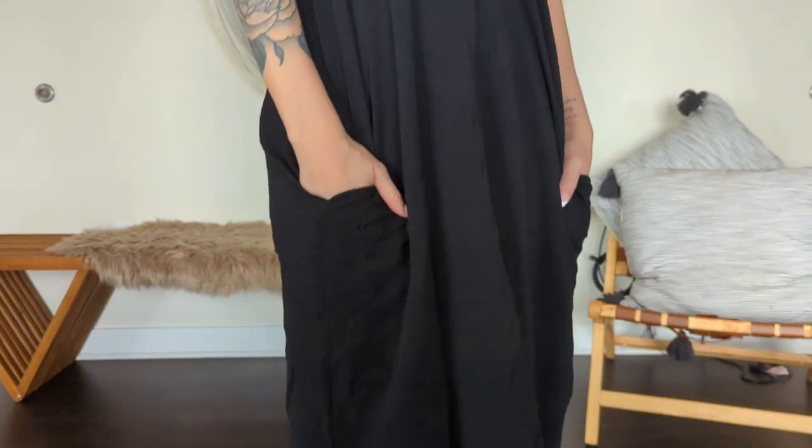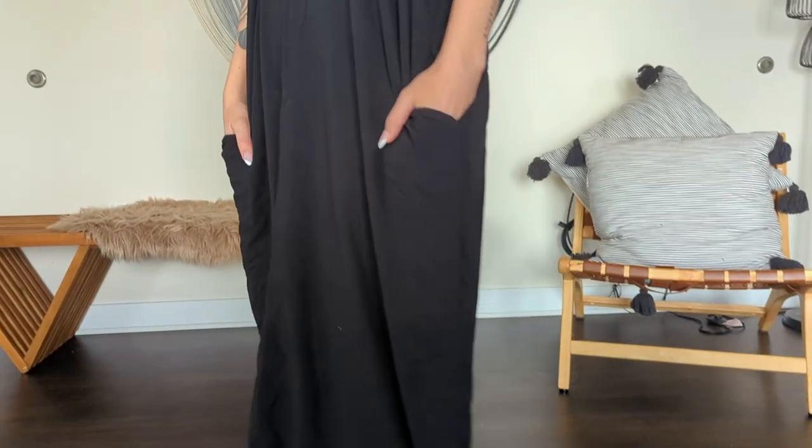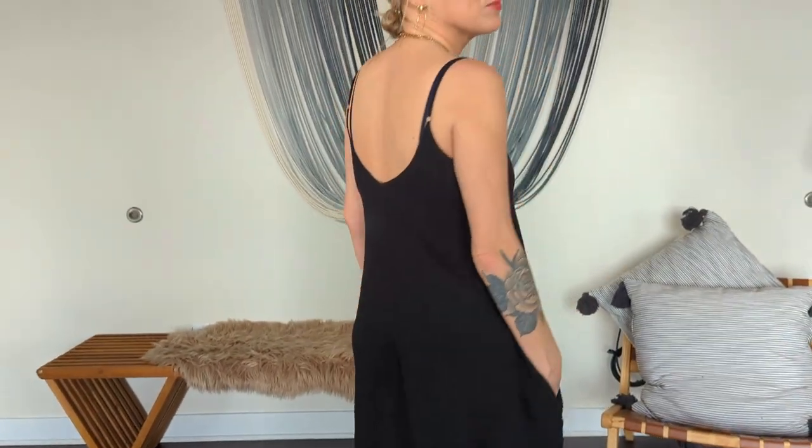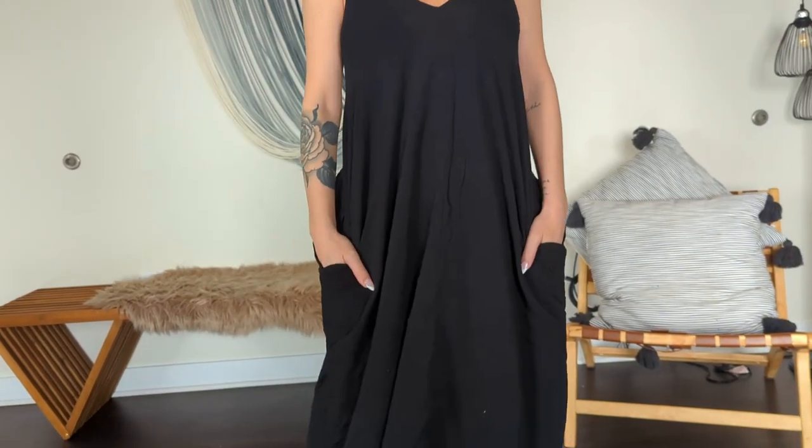This cover-up is one I've had for years. I wore it when I was pregnant because it gave extra coverage and room for the belly, and then postpartum for the same reasons — it was also super easy to nurse in. Even after pregnancy, I still love wearing it because it's an elegant look that can easily take a swimsuit to drinks or dinner. I would wear this as a long, flowy maxi dress without a swimsuit underneath too. It has pockets, which I love. The black color and V-neck let you add a pop of color with lipstick, necklaces, or earrings to dress it up for nighttime.